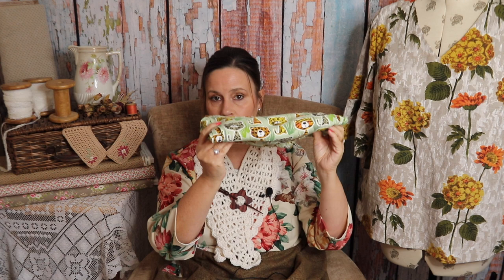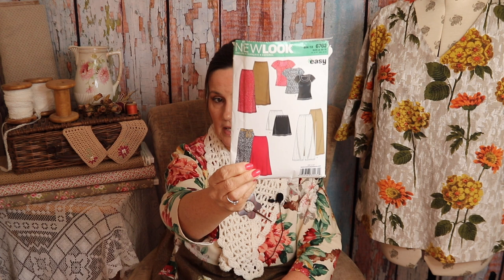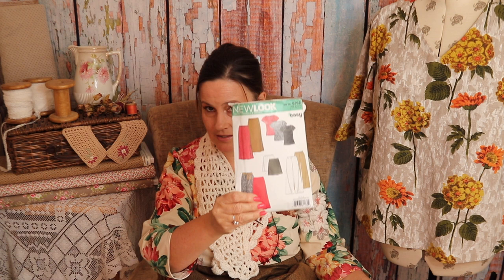So I have made something with it at last. The pattern is New Look 6762 - it's got a skirt, wide leg pants, a sash tie, and a t-shirt type top. I made the pants and the top, and I made them into pajamas because I thought, what on earth am I going to do with this fabric? My mum said make them into pajamas or loungewear - you can wear them around the house and nobody's going to see them. I thought brilliant idea, and I had this pattern so that's what I did.